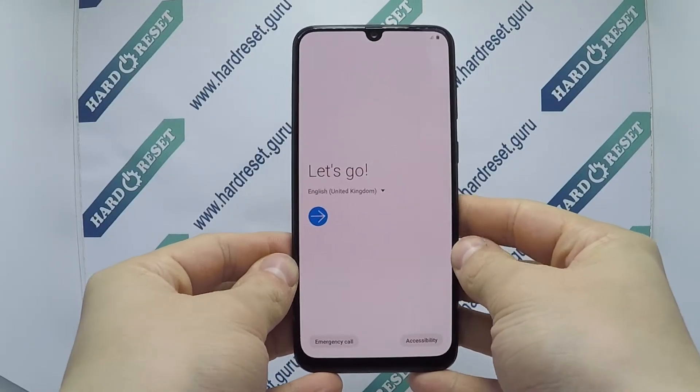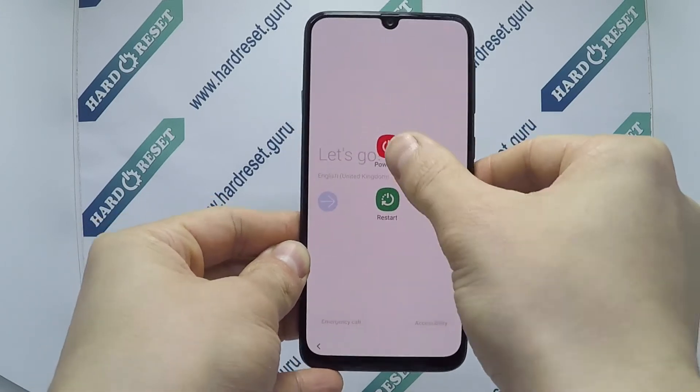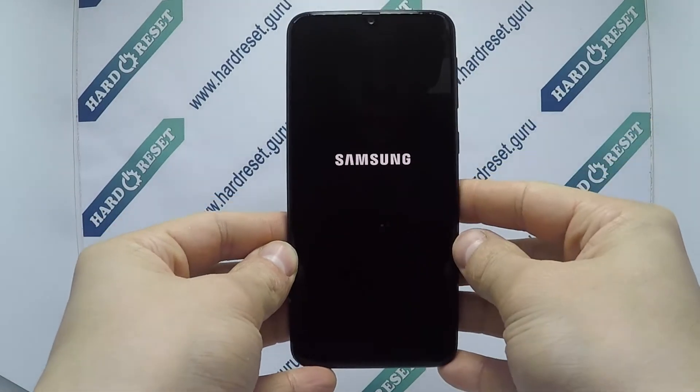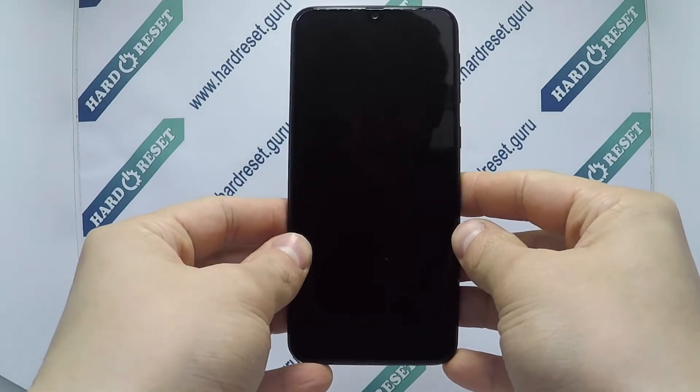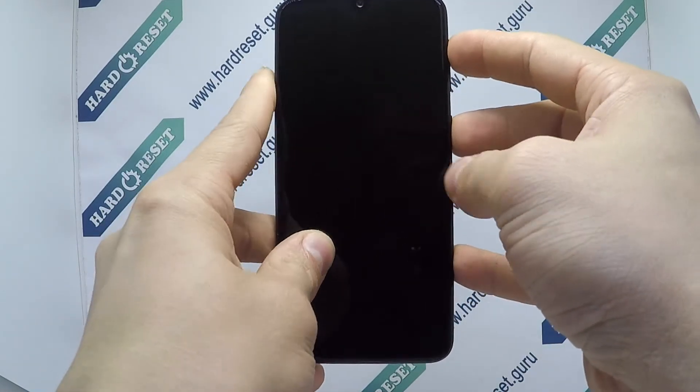Hello, I show you how to hard reset on Samsung Galaxy M21 to restore the phone. Next, press and hold the power button and volume up key for a few seconds.